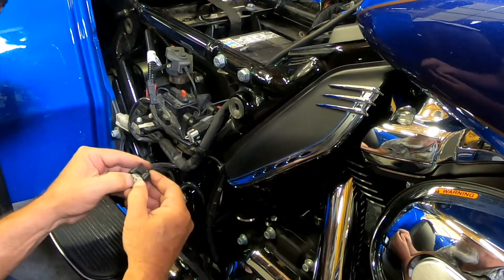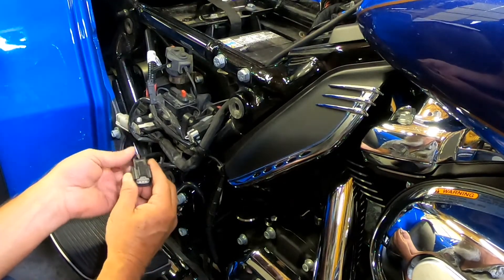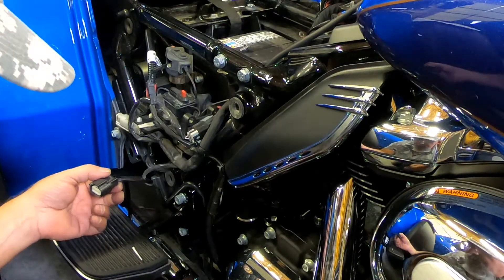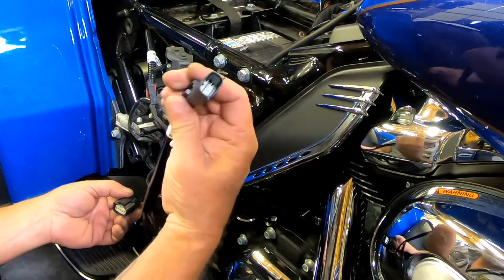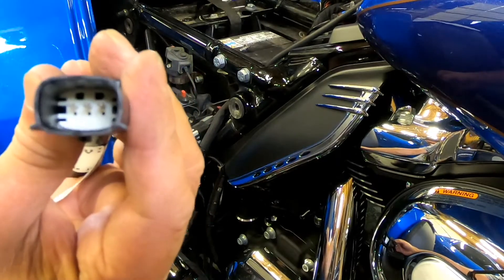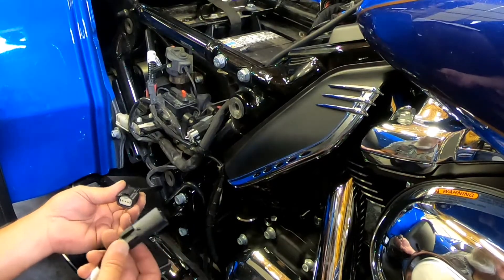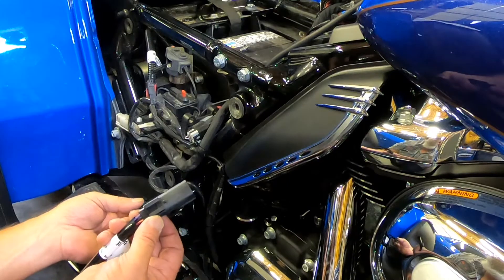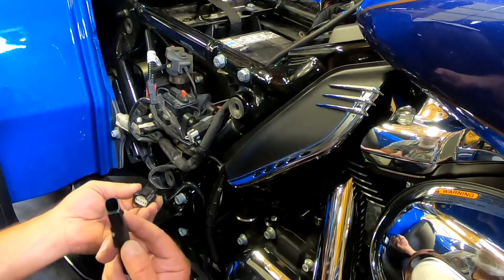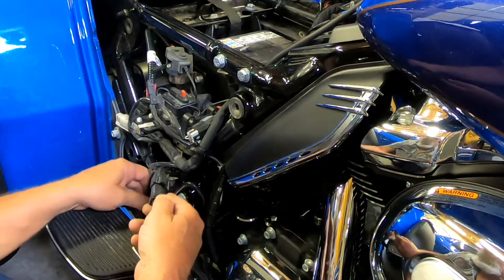I don't know if you heard that snap or not, but it popped in there. Check it back to make sure they're all still in there good - and they are. The next step is to take this connector - you can see those little prongs down in there. It can only plug in one way, but make sure your purple, black, and red wires are lined up the same. This is going to go in here - okay, click. Now I'm ready to go.